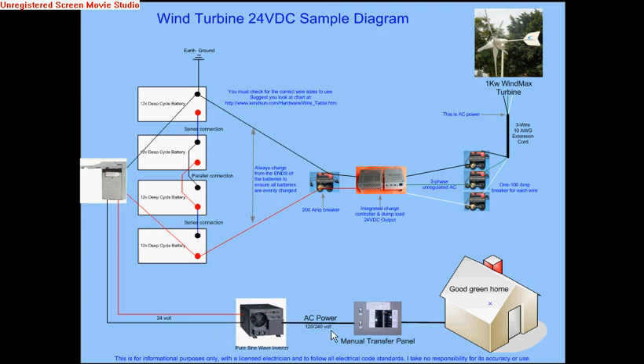The pure sine wave inverter converts the 24-volt power to AC power — 120/240 — which can go to either a manual or an automatic transfer switch, and then from there to your house. The manual transfer switch avoids the possibility of feeding one circuit from two different power sources: the commercial power from the electric company versus your own power. I will also do diagrams showing a grid-tie inverter where this transfer switch is unnecessary.